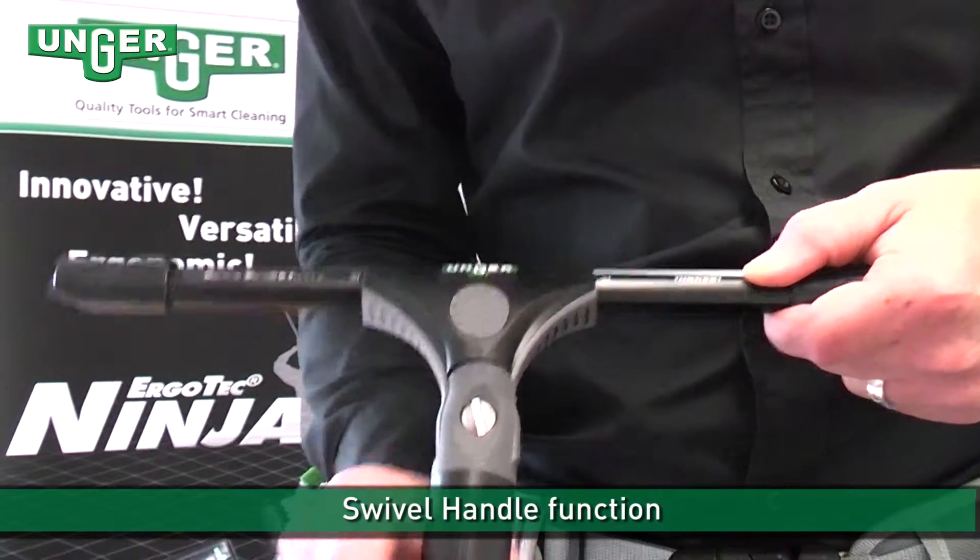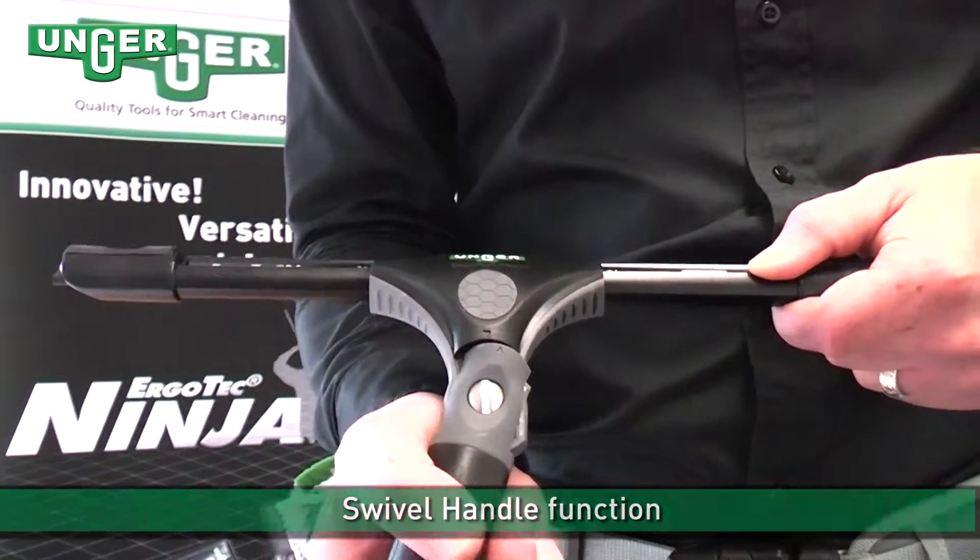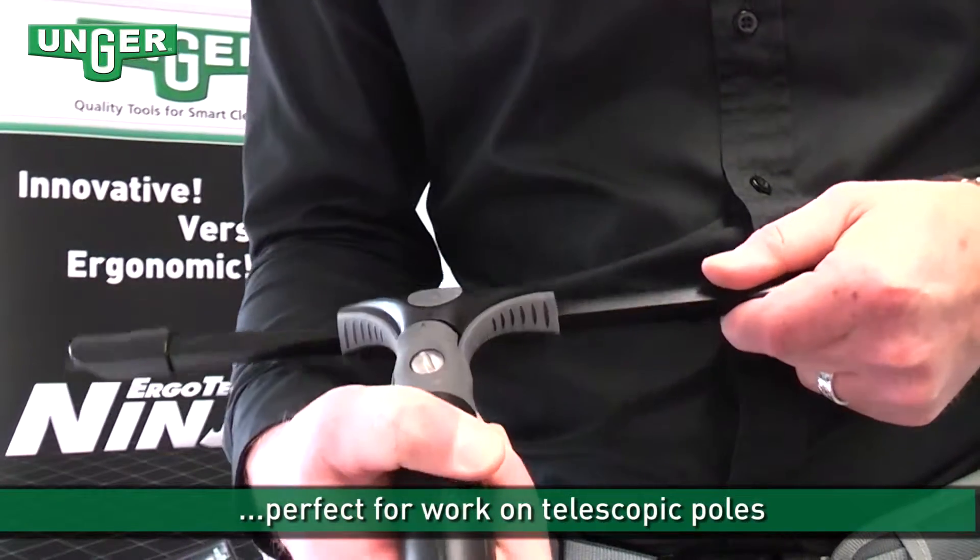The swivel function of the handle is perfect for work at hard to reach areas and for when used on a telescopic pole.